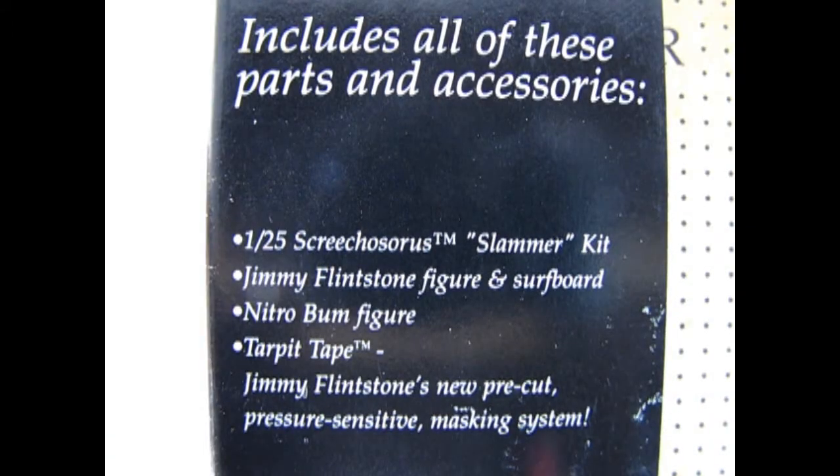On this side of the box it lists everything included: the 125th scale Screechosaurus slammer kit, a Jimmy Flintstone figure and surfboard, a Nitro Bum figure — that's a little weird alien guy — tar pit tape, and Jimmy Flintstone's new pre-cut pressure sensitive masking system. Let's flip this over and open the lid to see what's inside.